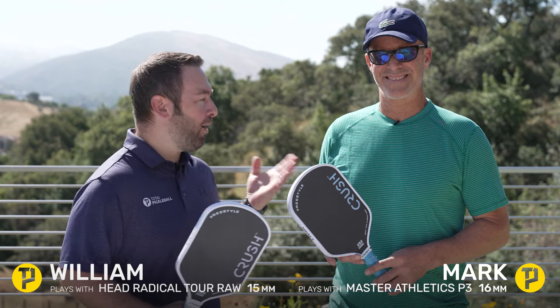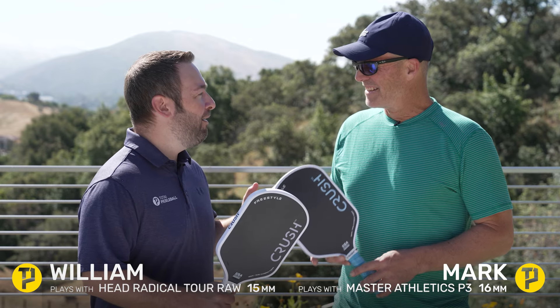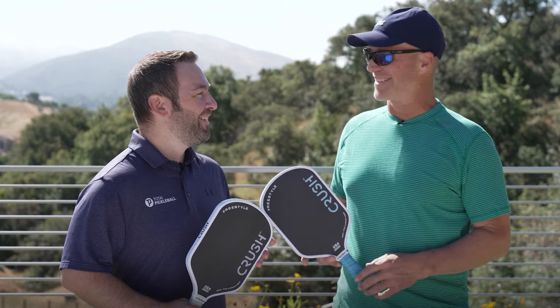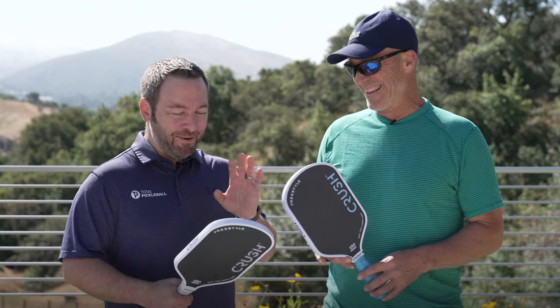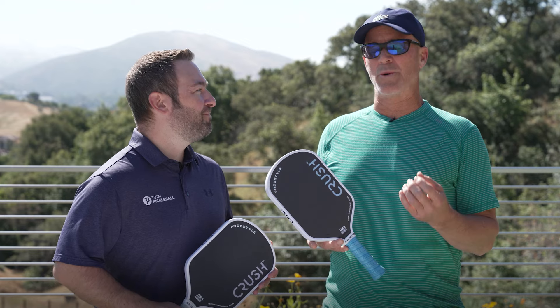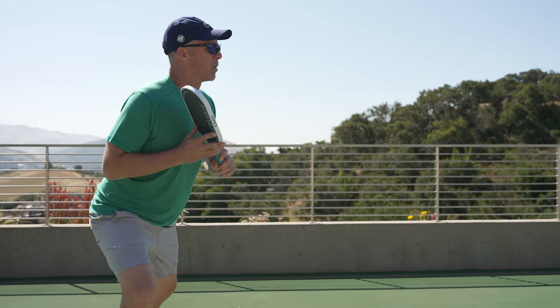I'm here with my number one crush, Mark. Mark, did you get my fan mail? That's a huge bullseye. I don't know if I can take that much responsibility — I did not get the mail. Why don't you start us off with your first impressions of the Crush Freestyle?